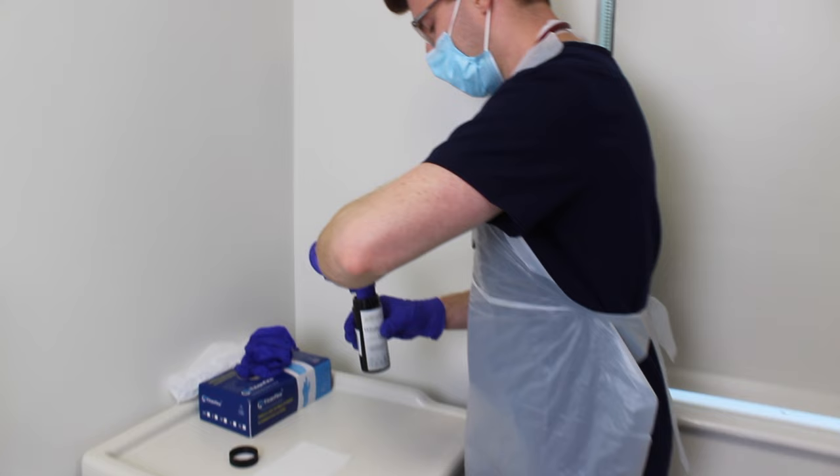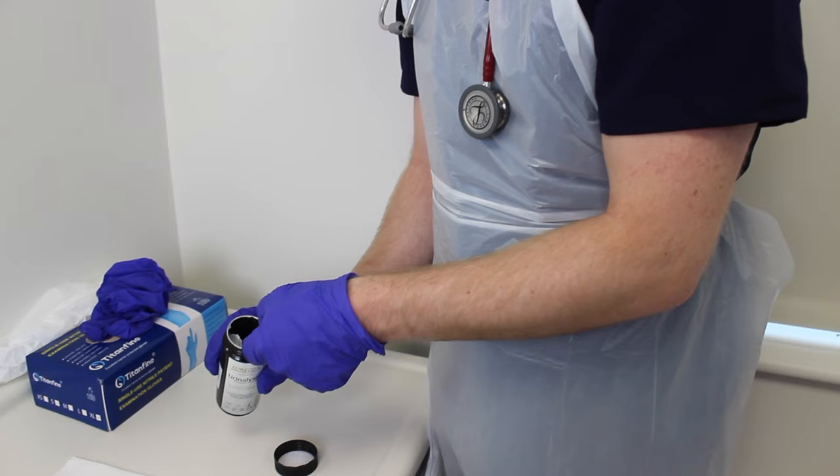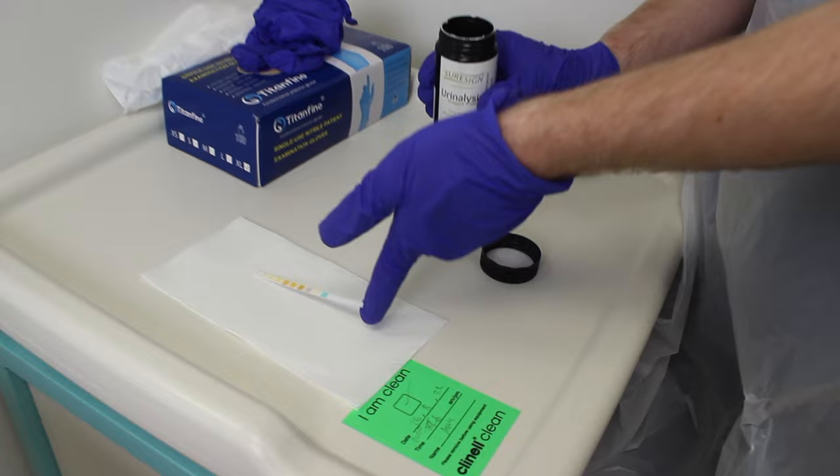Remove the dipstick from the container, taking care not to touch any of the reagent squares. Set the dipstick down on a piece of clean tissue and replace the lid of the container to prevent the dipsticks from oxidizing.